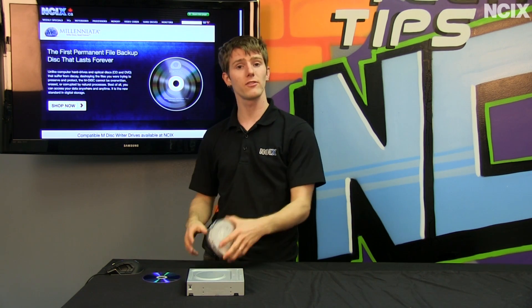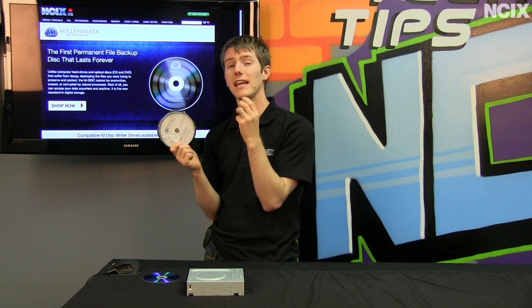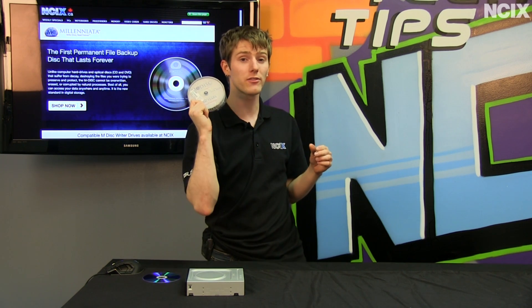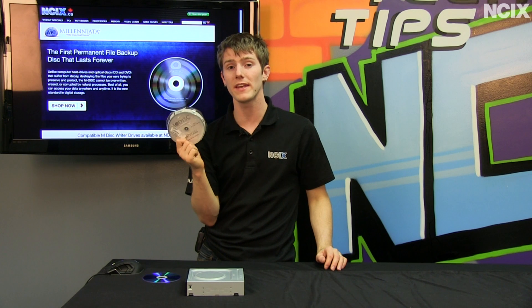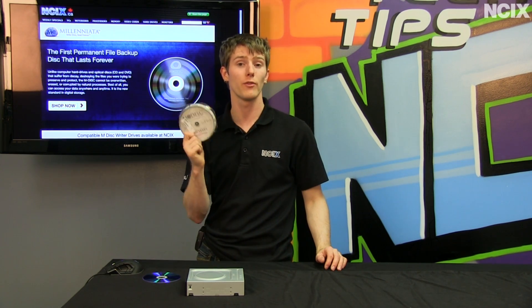Millenniata has a solution. With the M-Disk, you actually physically write into an inorganic layer on the disk, allowing your data to survive for up to a thousand years. An M-Disk is so durable that it can actually be frozen in liquid nitrogen without corrupting the data.